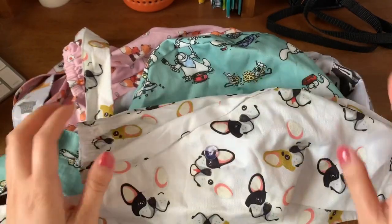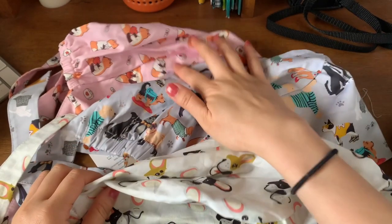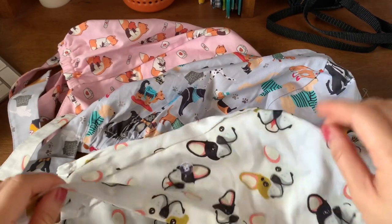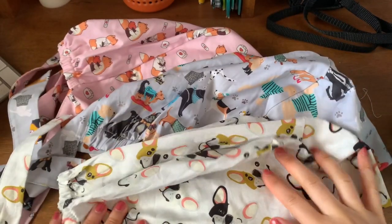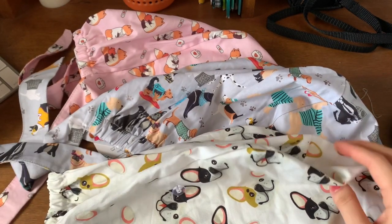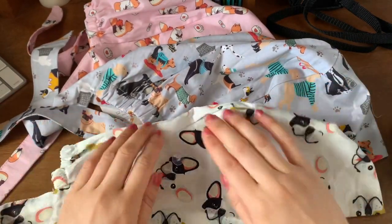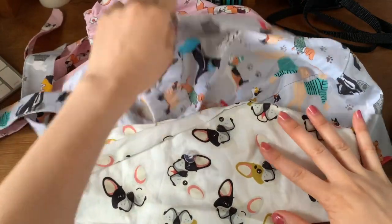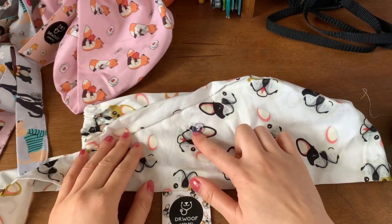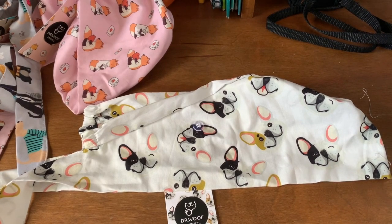Sizing wise, I got extra large in three different colors — these three — just because I thought my head is very big and I wanted to tuck all my hair in. But just putting my head in these scrub caps, it feels very, very large. So I'm not too sure if I made the right decision. I will update my review once I actually wash these and put them on. I do like the little buttons on the sides so I can hang my mask.